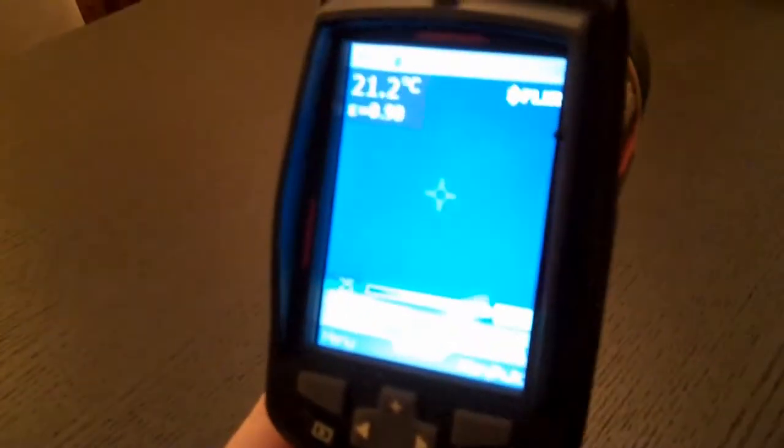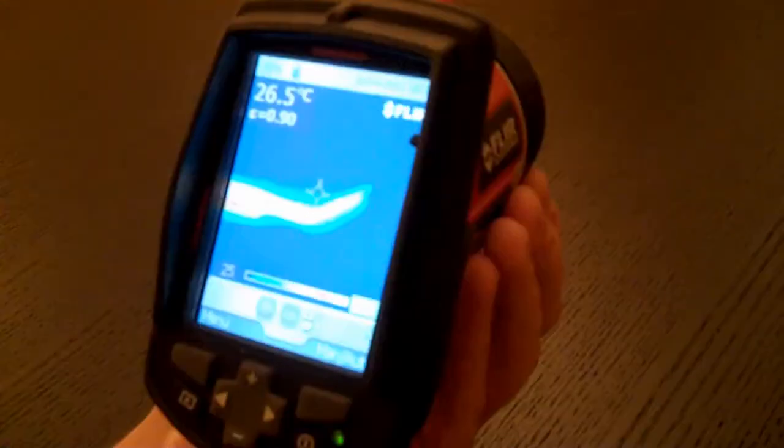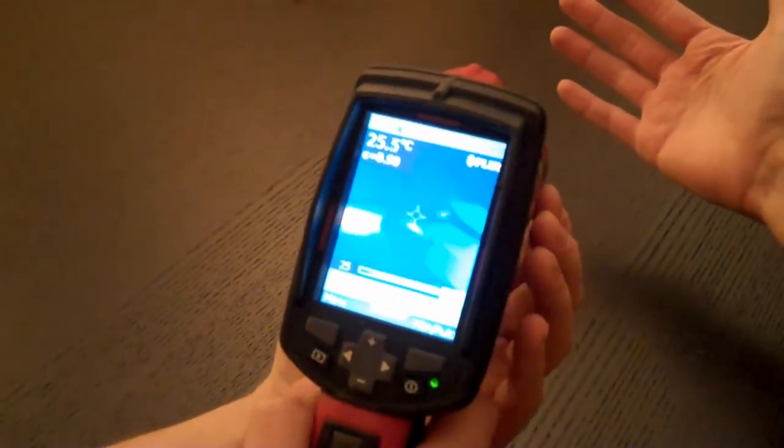So here you can see the display. Let's have a look at your laptop. Wow, that is so cool. What's it doing with my hand? Yeah, there's your hand. My hand's really cold. Yeah, your fingertips are cold — and what's really weird is that sometimes your fingertips are like the warmest part of your hand and sometimes they're the coldest.